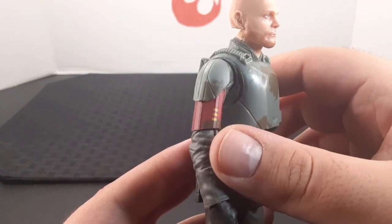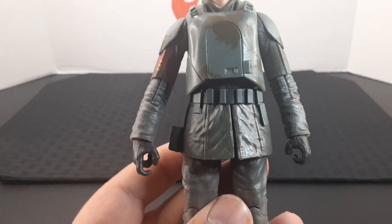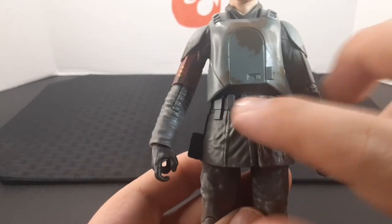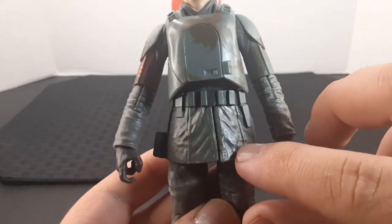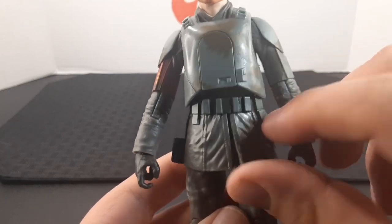On the right side near the shoulder pad he has a red marking designating his rank. Looking at the waist, he has a black belt with gray pouches in the front, and a looser plastic piece for the bottom part of his outfit.